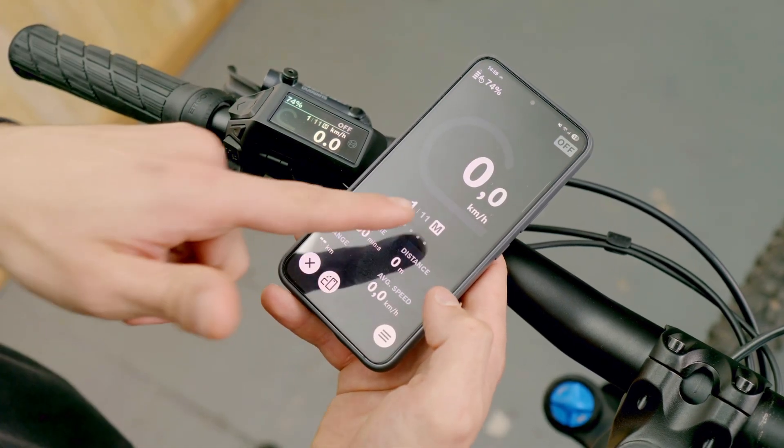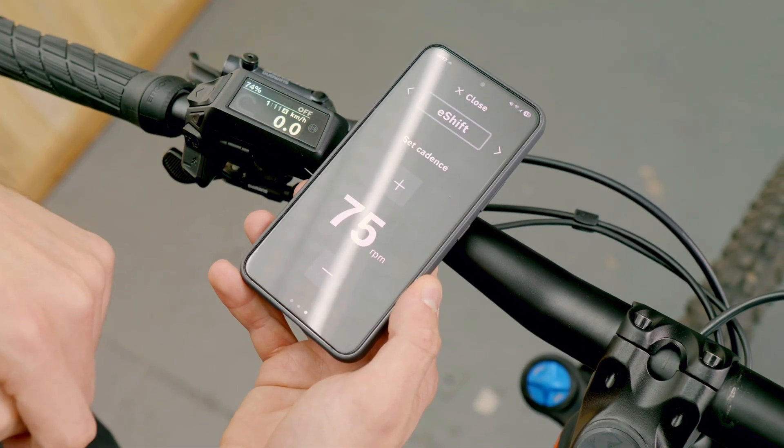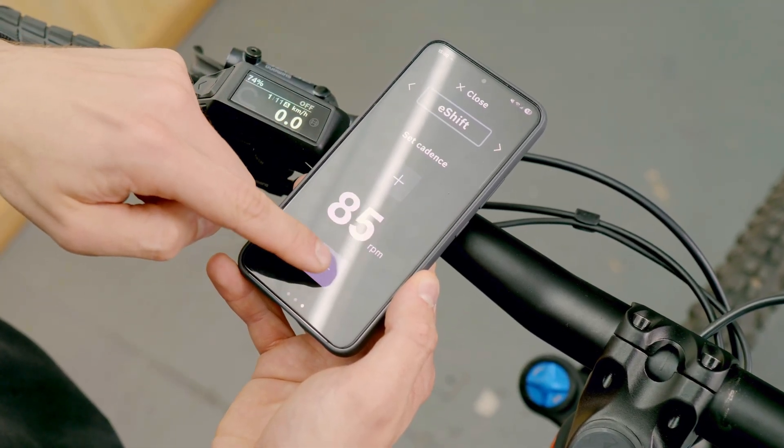For the automatic mode, it is of course essential to tell your system which cadence you would like to ride with. You have two distinct options available. The easiest way is via the Bosch eBike Flow app — switch to the ride screen, and in the settings menu at the bottom right you can precisely set your preferred cadence. You might need to scroll left or right to find the specific cadence settings. Here you can choose anywhere from 40 to 100 revolutions per minute. A lower value means you don't have to pedal much and the motor already provides a lot of support, while with a high cadence you have to pedal quite fast and the motor will only provide strong support later.